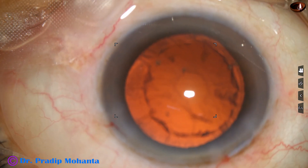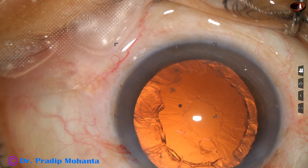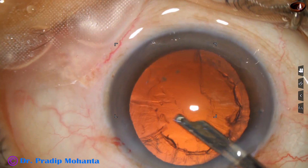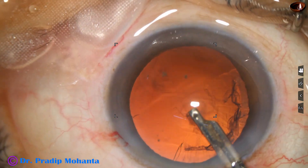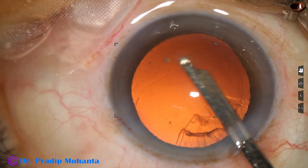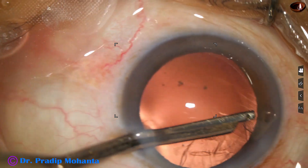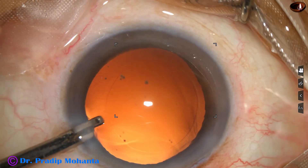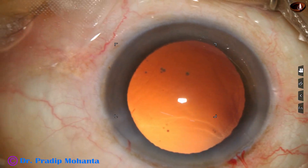And now cortical cleanup is to be done. I inject some viscoelastic. I have only one side port, and the width of the side port is a little more — about 1.7 millimeters. This is a 23-gauge Simcoe, and it easily goes through the side port. We can remove the sub-incisional cortex very easily going through the side port. If the side port is very small, we can use bimanual irrigation-aspiration for the sub-incisional cortex.